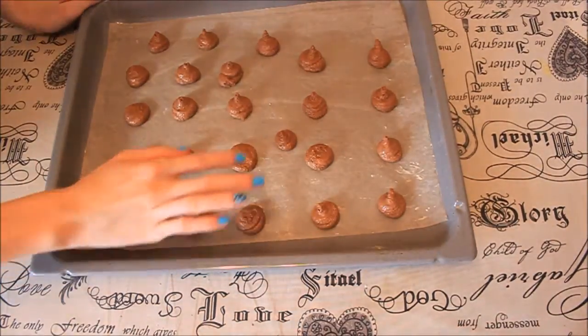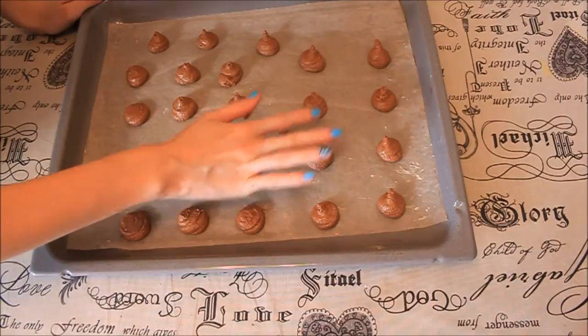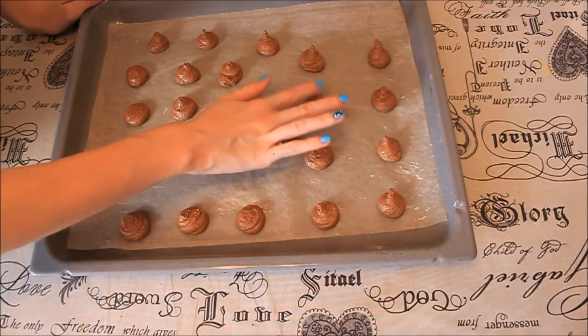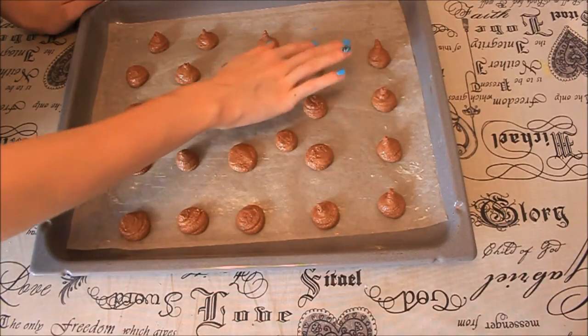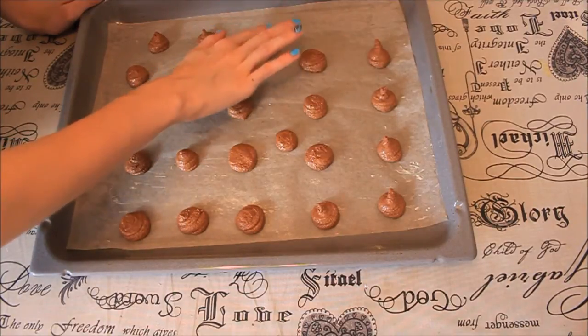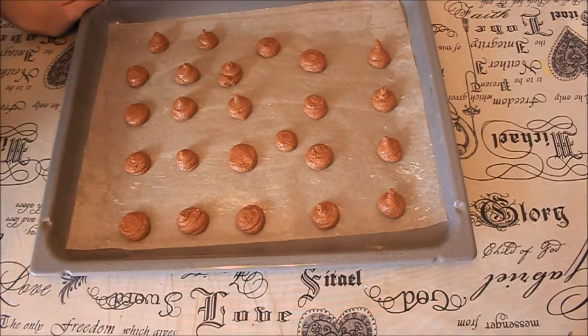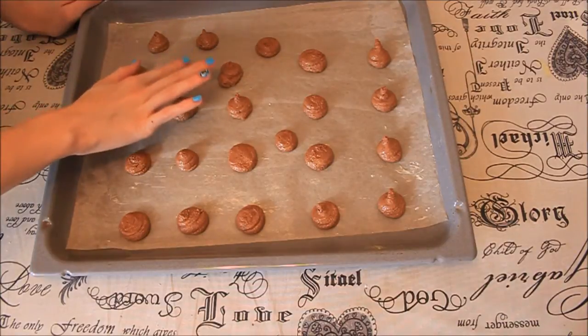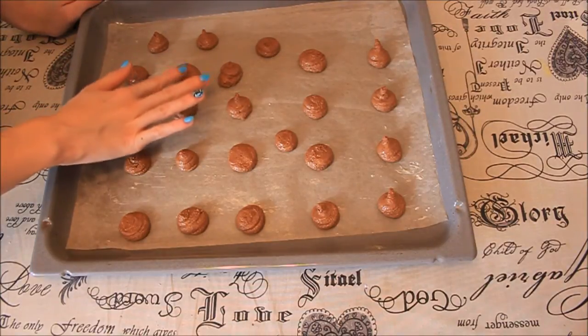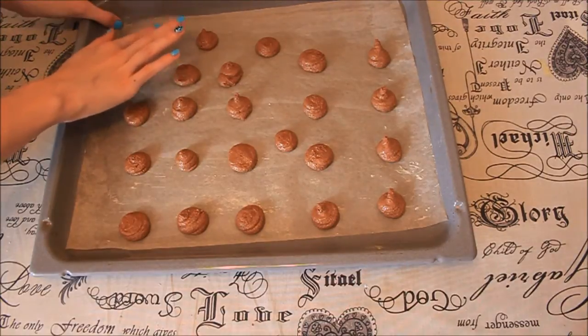Use your fingers to smooth out any bumps, and then we're going to bake them in the oven at a temperature of 150 degrees for about 10 to 12 minutes. I had some problems with mine and baked them about 30 minutes. But if you've done everything alright, it should only take about 10 to 12 minutes.